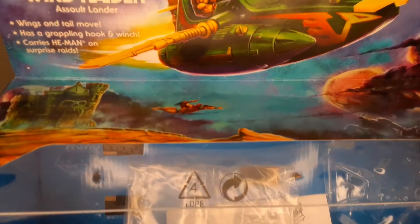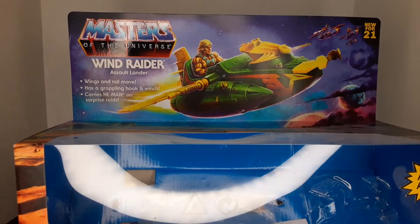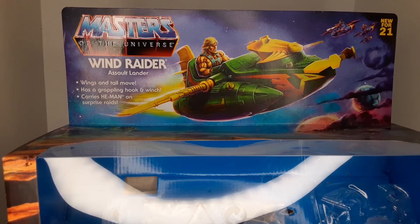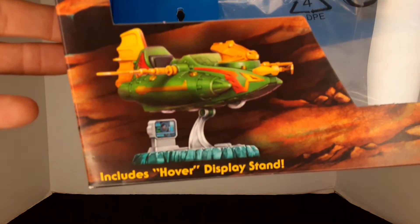Let me pull this out of the way and quickly show you the box. For a more in-depth view of the box, go back and look at my past videos on the Wind Raider. But there it is — Masters of the Universe Wind Raider Assault Lander. Wings and tail move, has a grappling hook and winch, carries He-Man on surprise raids, new for 2021. Includes hover display stand, comes in a clear front container.